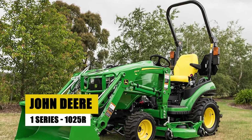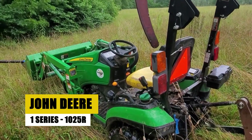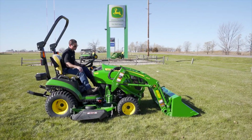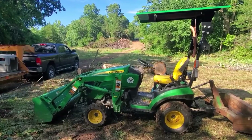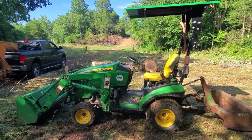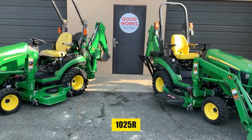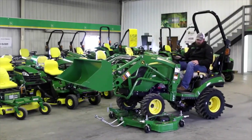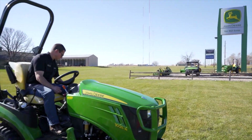John Deere 1 Series 1025R. Meet the John Deere 1 Series 1025R, a compact utility tractor that punches above its weight. This small yet mighty machine is a farmer's dream — whether you're tending to a modest plot or a sprawling garden, the 1025R's user-friendly design and adaptability make it a top choice for a range of tasks.